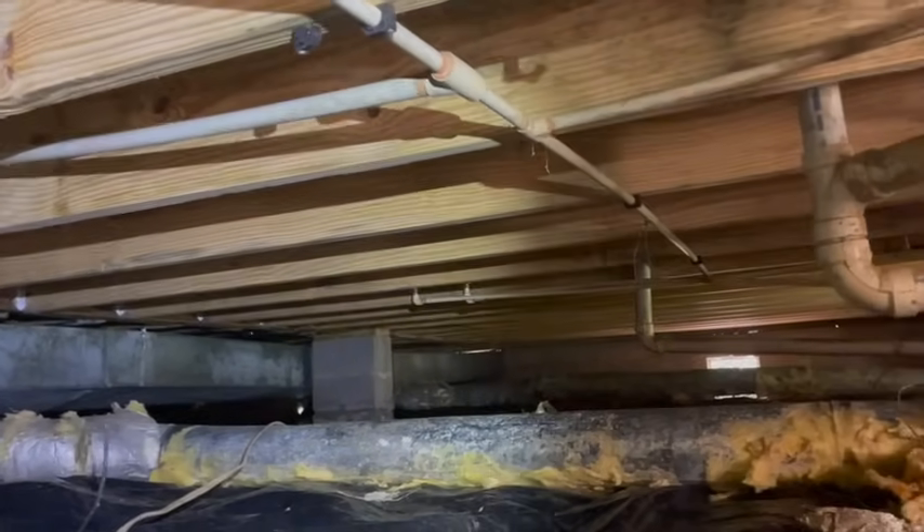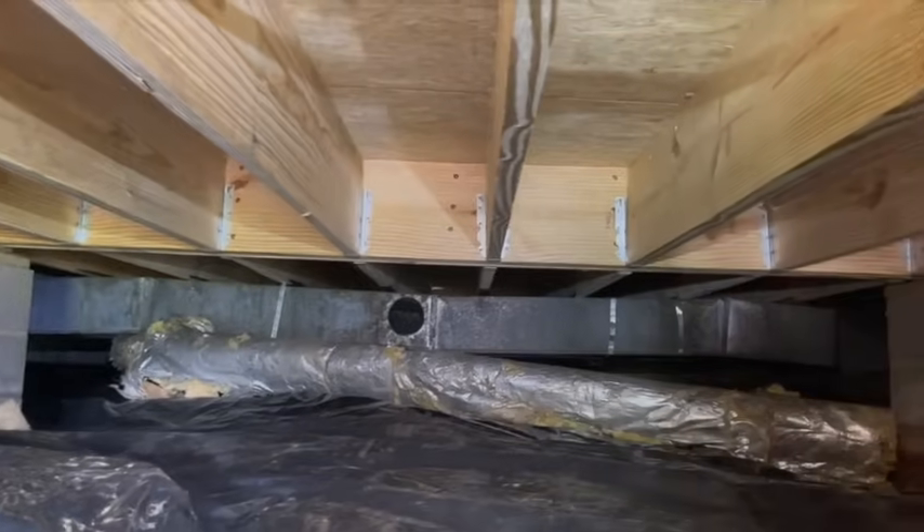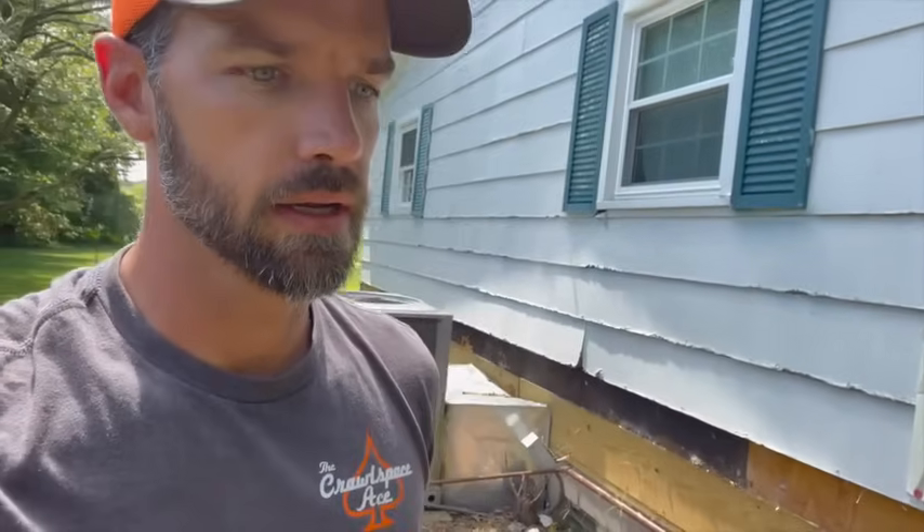That's why we've got these ones flush up against the main support with hangers on there as well to add support. All new understructure — every floor joist, all the seal plate, all the wall plate, main support beam — all of that is brand new. That's a full floor replacement: replacing every bit of that understructure. Everything was rotted out and just needed replacing. We got her all torn out and redone, and they're ready to start from scratch. Hopefully keeping moisture levels down, it'll last another 50, 60, 80 years.